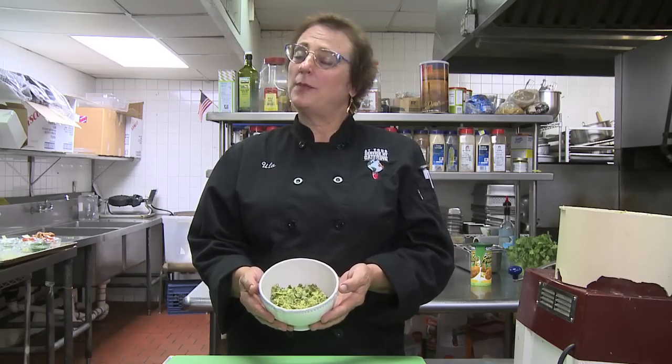I am Ulla Robertson Neumann. Ullala, I just showed you how to make a guacamole without pepper.